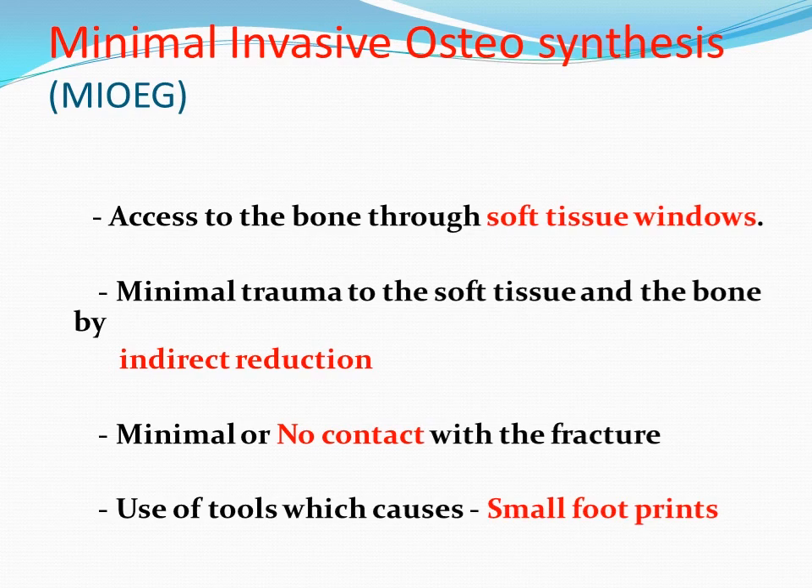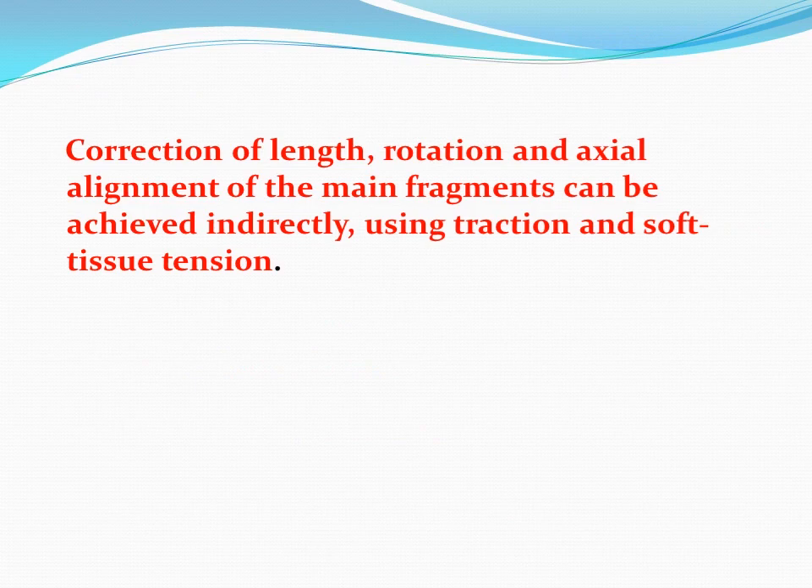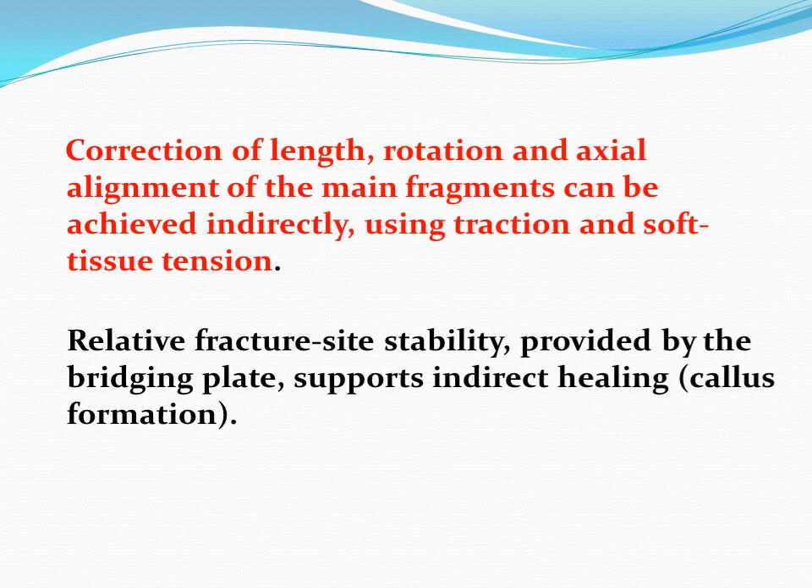Correction of length, rotation, and axial alignment to the main fragment can be achieved indirectly. Relative structural stability provided by the bridging plate supports indirect healing and callus formation. We can use this in young and middle-aged patients, for fractures 4 cm distal to the surgical neck and olecranon.